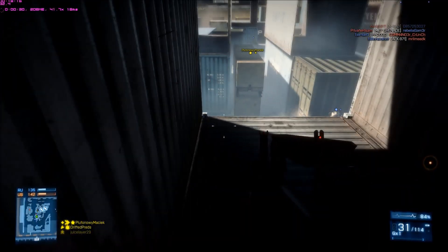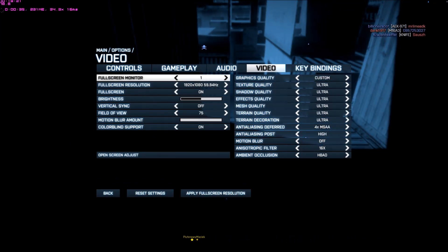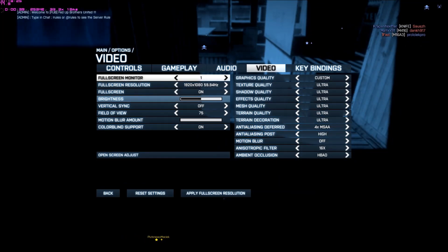My current settings — I'll show you them right now for my graphics. Nice, ultra. I got motion blur off, and 1080p, field of view 75.